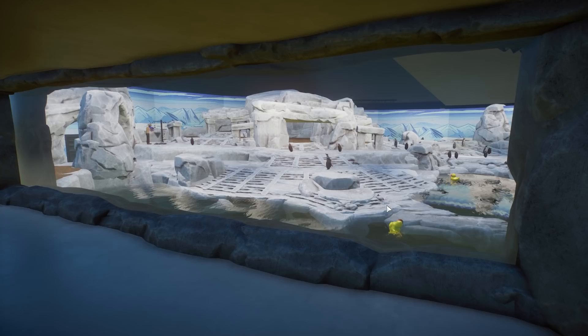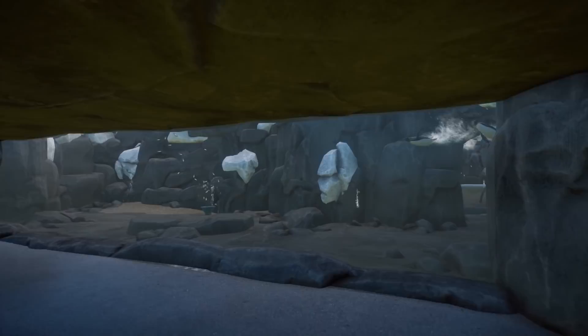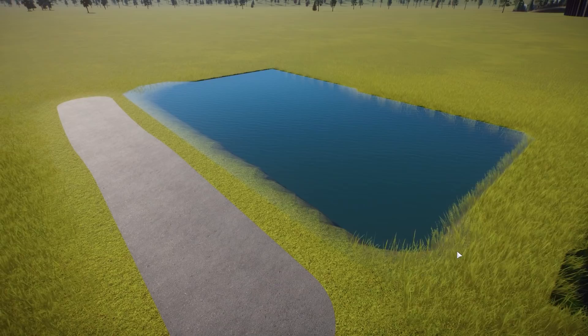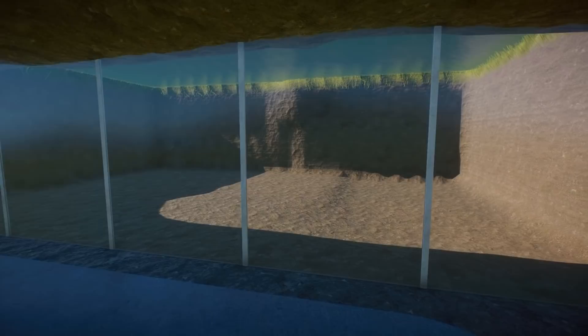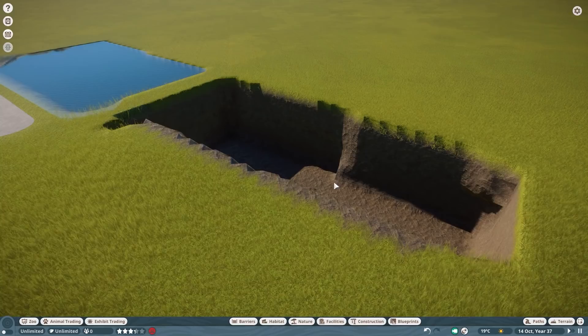So for the technique I use for this penguin habitat, for example: this is the ground level, we have one viewing gallery right over here, and then we have another viewing gallery right underneath it with a path over here, so guests can see the animals from the underwater viewing gallery and from the top. Very simplified, this is the same technique I use — we have a path and then underneath it a tunnel system with a very clear underwater viewing gallery.